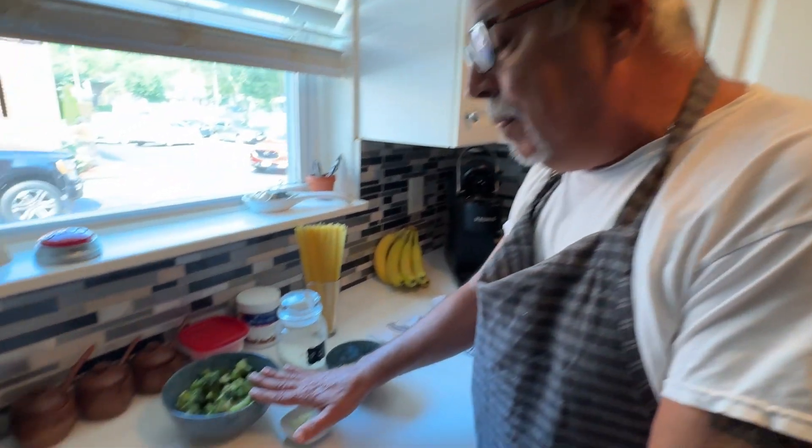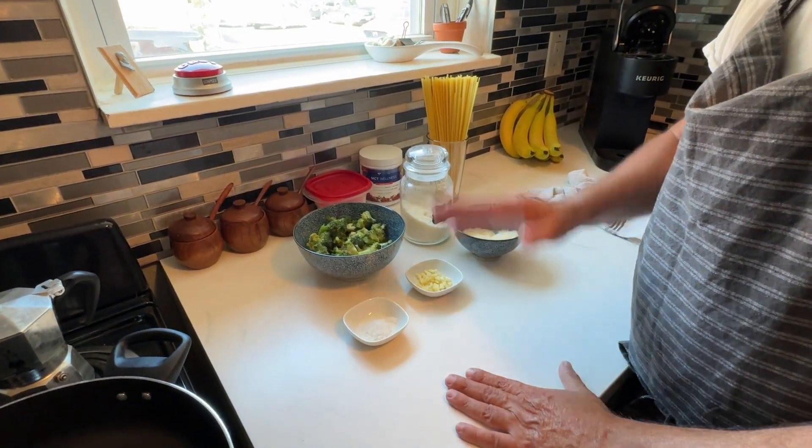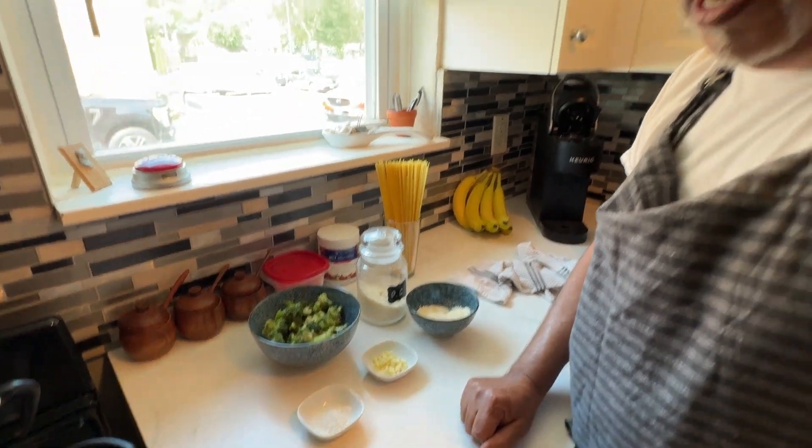Today I'm making broccoli and pasta. This is a dish I grew up with — very easy to make. There are actually four ingredients: fresh broccoli, garlic, cheese, and extra virgin olive oil. Some people add a little bit of red pepper flakes, but I'm going to omit that today because Jimmy gets a little upset if I add too much heat — he says it's really good but way too hot.